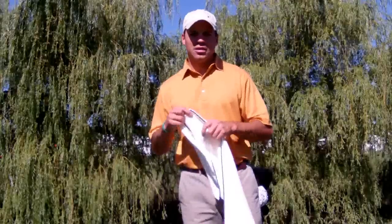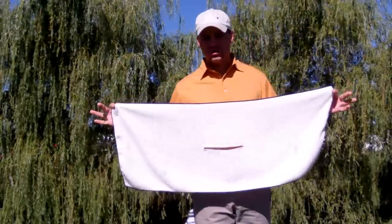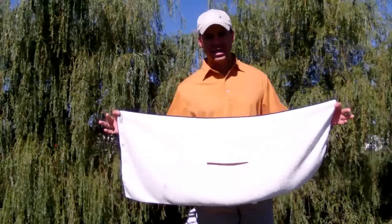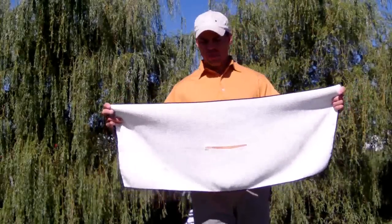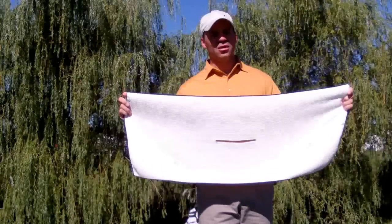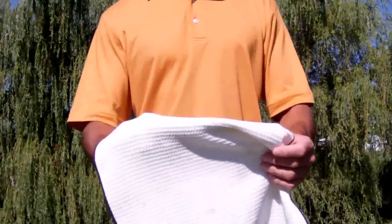I really like the Club Glove towel. It's a great product, and for a suggested retail price — an MSRP of about $19.99 — I recommend you go out and get one. It's got a nice textured pattern, so when you wipe the face of a golf club, that little pattern really gets into the grooves very nicely. It's very soft.